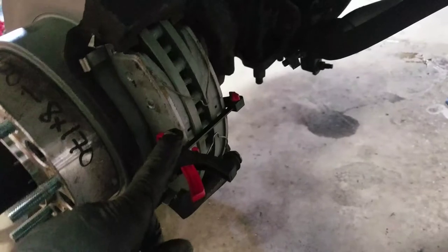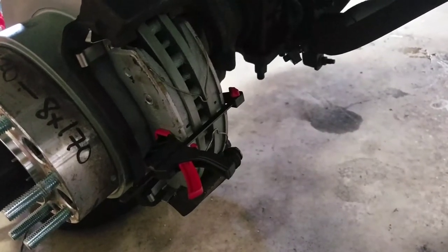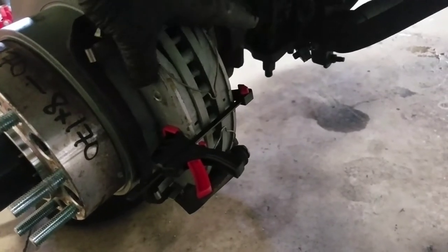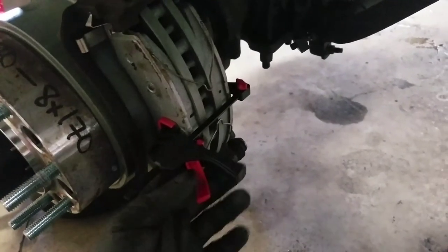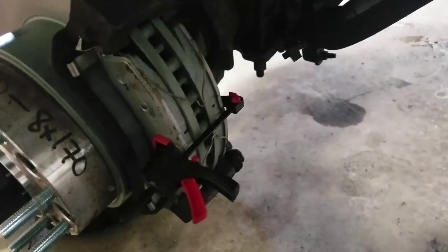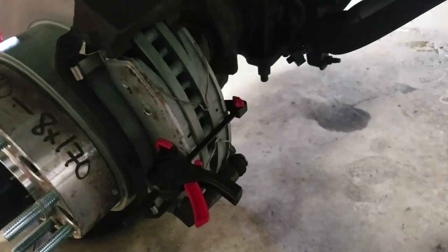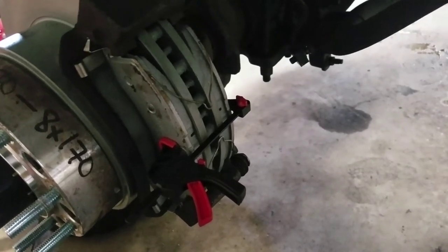Awesome, works perfectly. You put the top of the caliper, get it started on there, then you release this little guy and bring the caliper down, and your clips stay in place, your pads stay in place. Dude, that is so much easier than if I didn't have that.